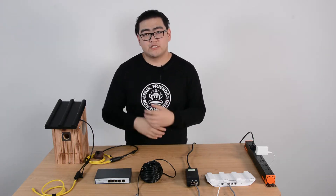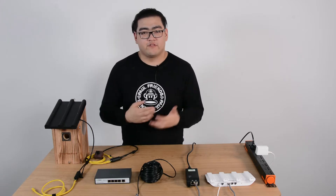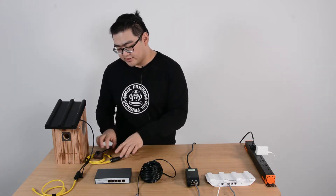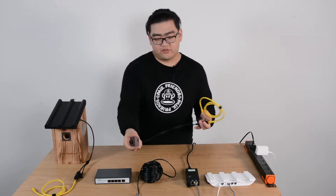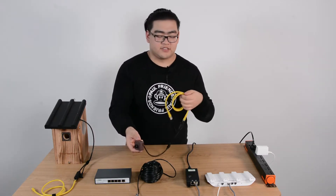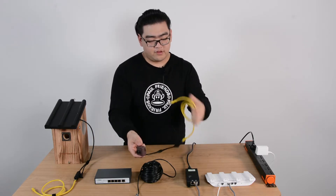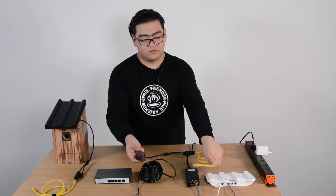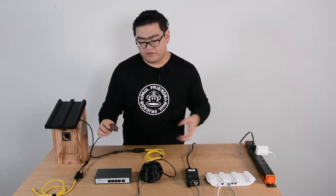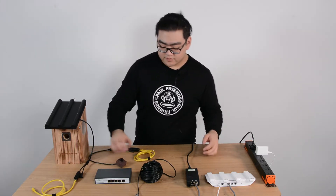Usually when we set up a bird box camera, we first learn how to do it with one bird box camera. The one bird box camera is really easy — we just use this one, connect it to the ethernet. If we use wireless it's different, but if we use PoE we use the ethernet and connect it to our main network system, in this case our router. Then we'll have our images on our apps, our phones, our tablets.